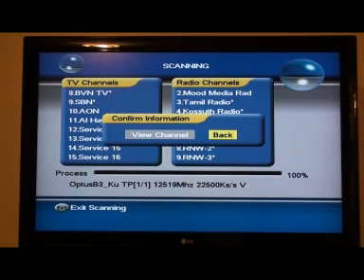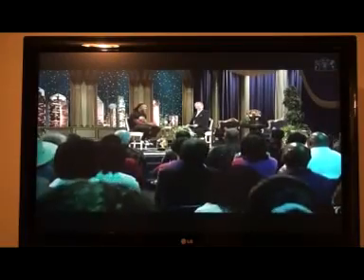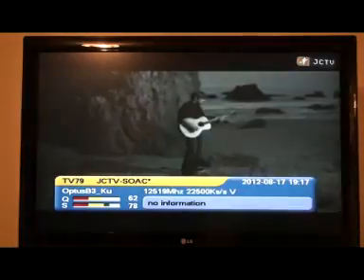So we're now going to view them. Take the little button to the left of the OK button and scroll across highlighting 'view channel,' then press OK. Here we are — we've got the new TBN channel without the red line underneath it. That's good. We've got some channels that are going to continue into the future, but we've got too many. There's another one, number 79.